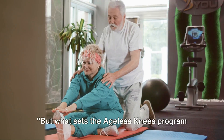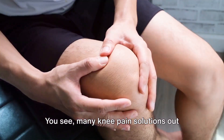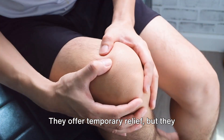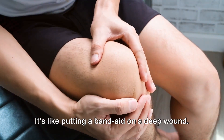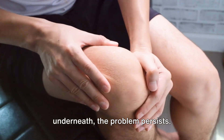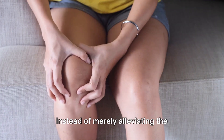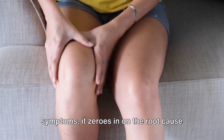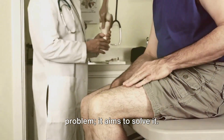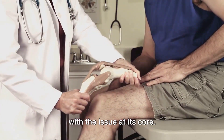But what sets the Ageless Knees Program apart from other solutions? Many knee pain solutions out there focus on treating the symptoms. They offer temporary relief, but they don't target the root cause. It's like putting a Band-Aid on a deep wound — it might look better on the surface, but underneath, the problem persists. That's where the Ageless Knees Program takes a different route. Instead of merely alleviating the symptoms, it zeroes in on the root cause of knee pain, aiming to solve it at its core.